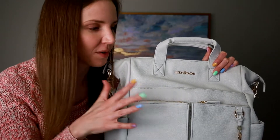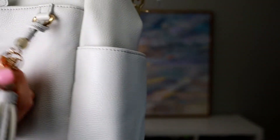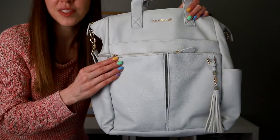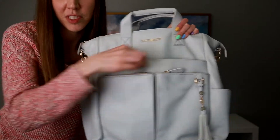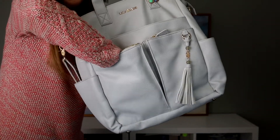Right now the Caroline is available in 11 different colors and this gray color is called stone. Let's start with the outside of the bag. First of all you have this decorative tassel at the front which has the LJ logo for Lily Jade on it, and then we have two zipper pockets on the front. Very easy zippers to use — they don't stick or anything like that — and the pockets are quite deep.